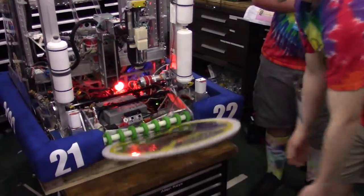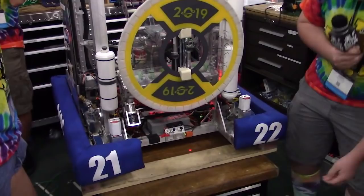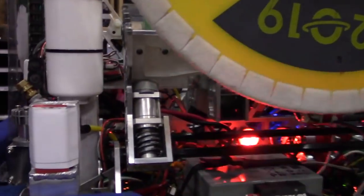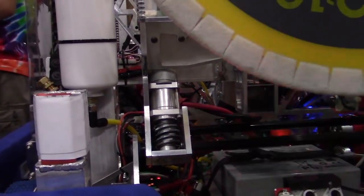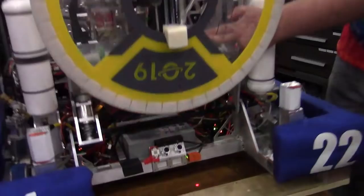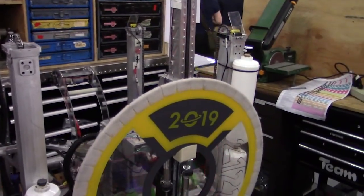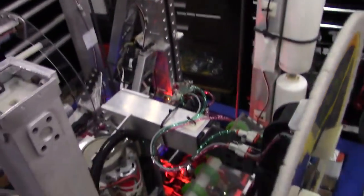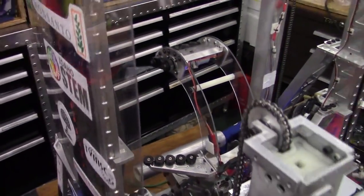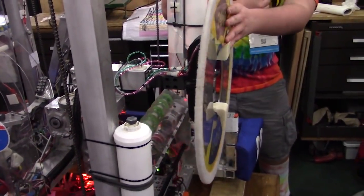One of the core features on our robot is our panel manipulation. This right here is our ground picker. It's driven by a 550 with a worm gear transmission, and that allows us to put our whole mechanism down on the ground. We spin in our rollers, which is driven by another 550. The rollers are all green compliant wheels, so we really grab the panel and bring it in. Then we have a brake beam sensor on the inside that automatically detects our panel, and then that rotates up. Then we can do a handoff with our main panel effector.